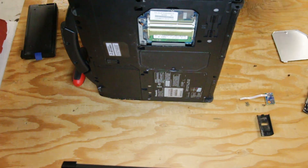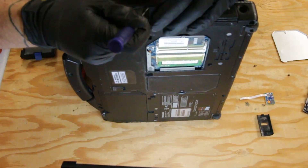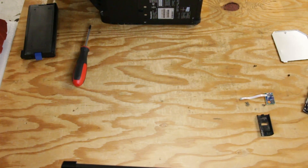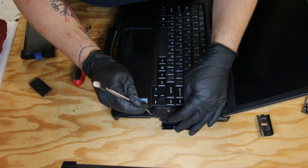It helps to have some kind of prying tool. You can pop that cover off. And once you remove that cover, there's a protective piece of plastic here that you need to remove as well.